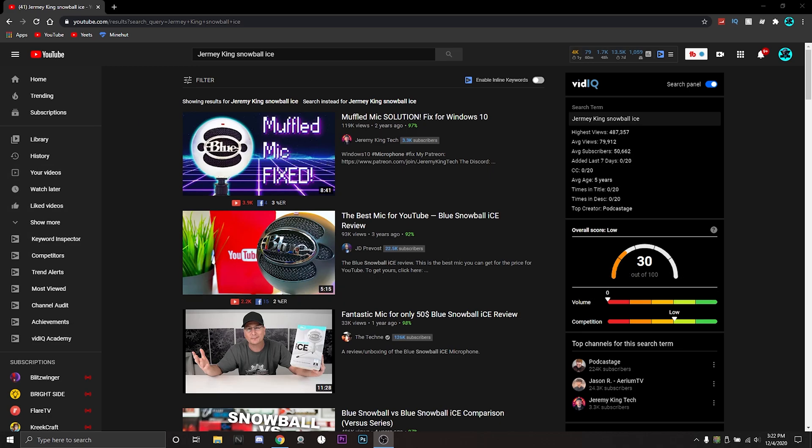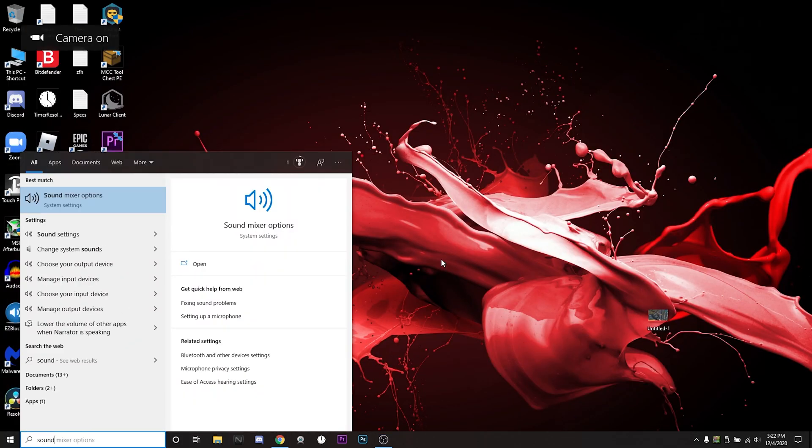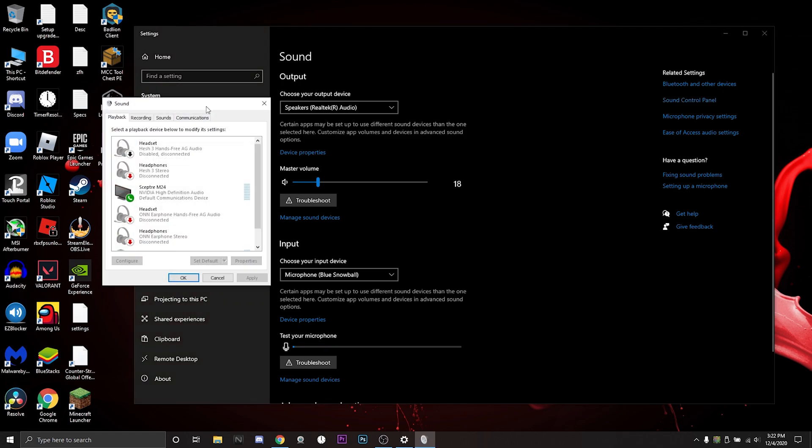Without further ado, let's get right into the tutorial. First off, you're going to want to search 'sound settings,' or you can go to your Settings and navigate to Sound on the left side.